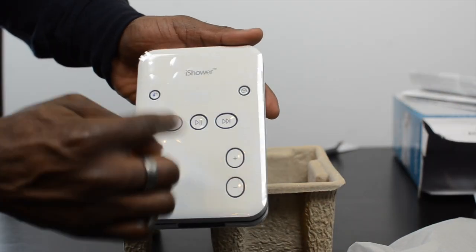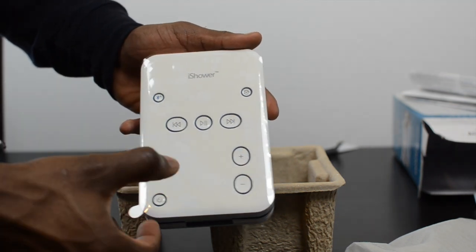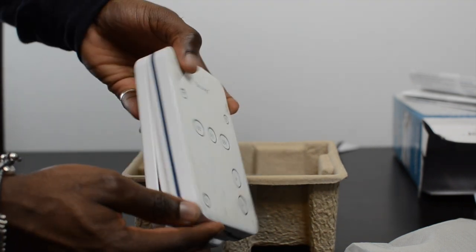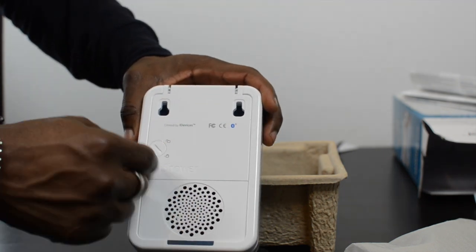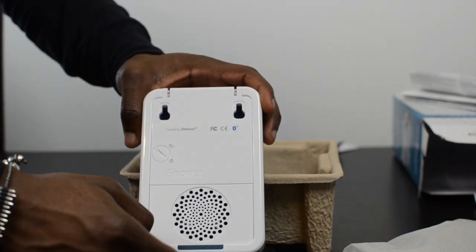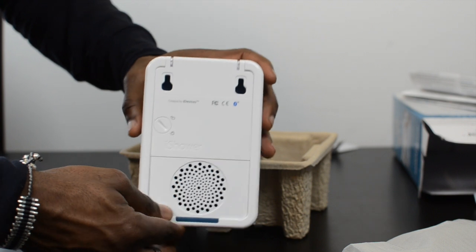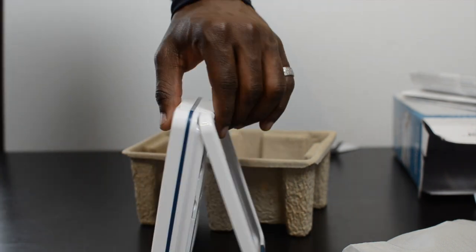So here it is — you've got big buttons: play, forward, rewind, Bluetooth connectivity button, time button, volume up and down, and the power button. On the side there's nothing, nothing on the bottom area either. On the back you've got your battery compartment, your mounting option, and the speaker grille. You can either mount it on the wall permanently or use the stand to keep it in place.